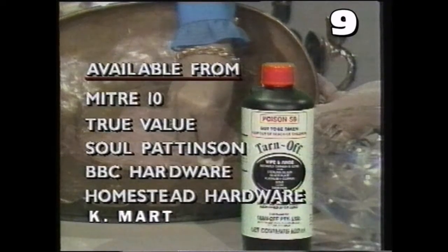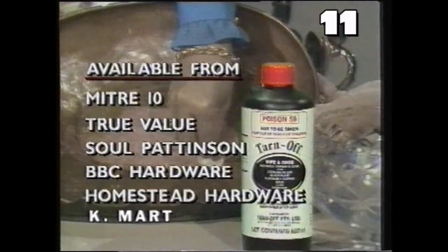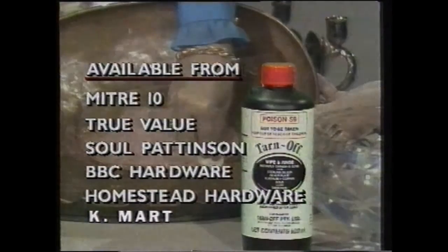This bottle contains more Tarnoff than you'll probably use at home in a whole year. And Tarnoff is guaranteed to work for you at home as quickly and as easily as it does right here on television. If not, return it to the place of purchase and get your money back.